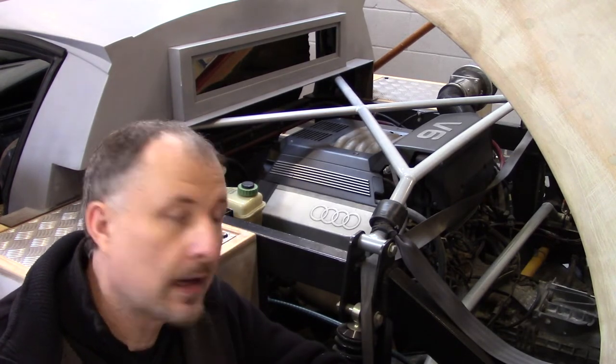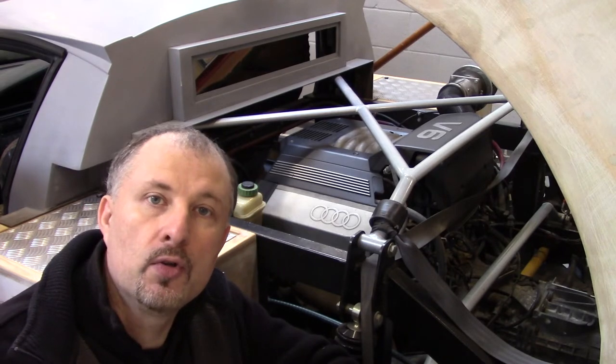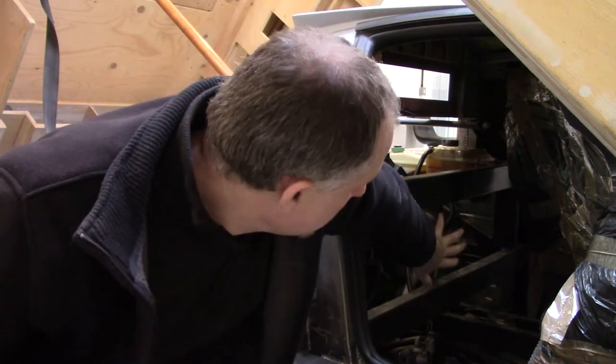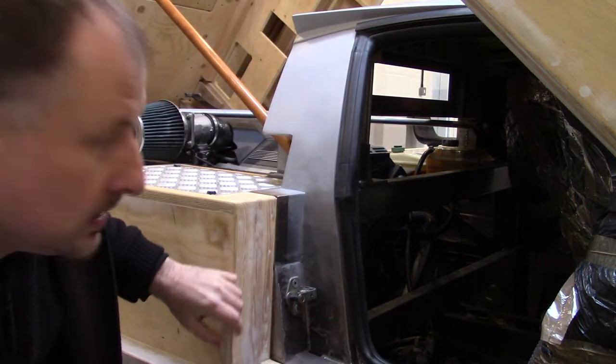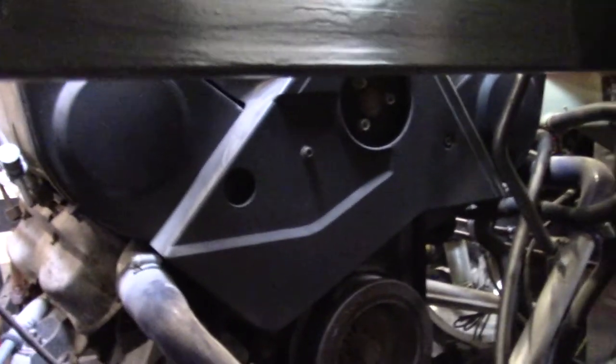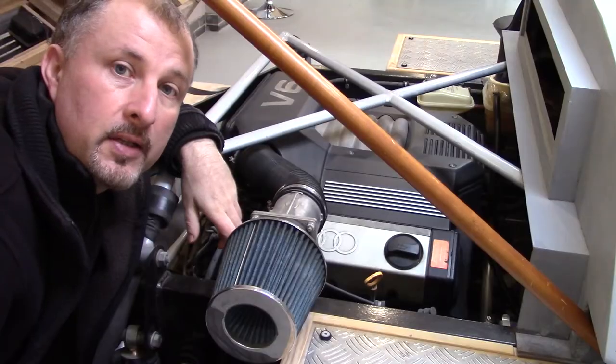I'm going to measure the engine bay and the engine to give you an idea of how big it is, but first I want to show you another design aspect I've put into this car. One of the design aspects I came up with is a removable panel in the bulkhead so you can get to the engine. What you do is tilt the seat forward — here where my hand is, the idea is to have a removable bolted panel with soundproofing and fireproofing. You undo it, pull it out, and then you can get to the engine. It should make changing the timing belt a little bit easier.